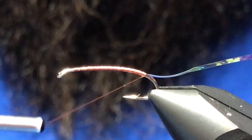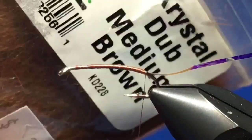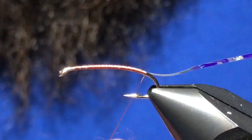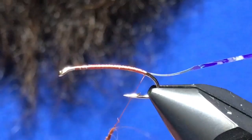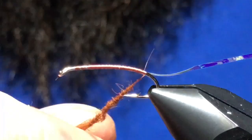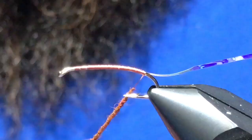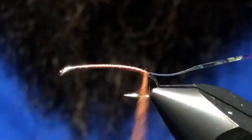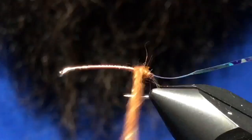Now I've got some medium brown crystal dub from Hairline — kind of a soft dubbing with some flash mixed in. We're going to use this to dub the body, that kind of rusty brown color. You can also do olives — play with the colors all you like, this is probably my go-to color. Let's start wrapping this body.